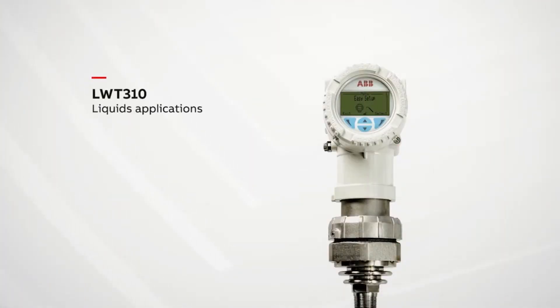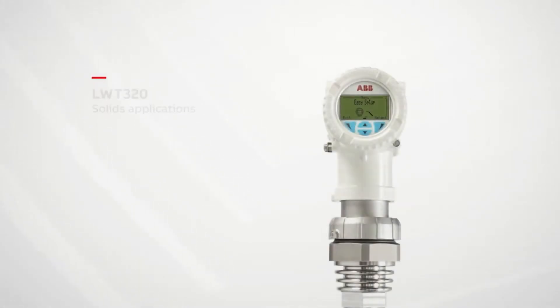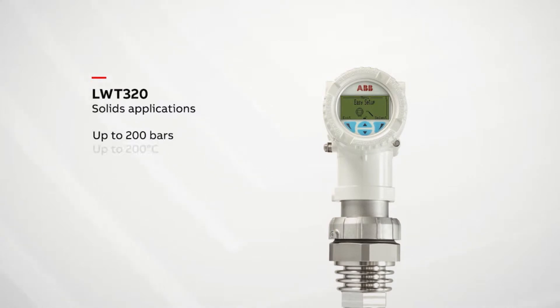The LWT300 series is comprised of the LWT310 and LWT320. The LWT310 fits in a 3/4 inch NPT interface, while the LWT320 fits in a 1.5 inch NPT interface. Both are offered in flanged versions.